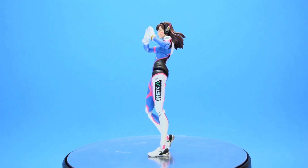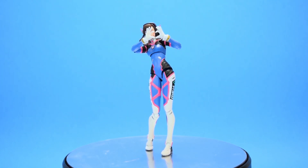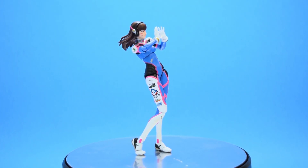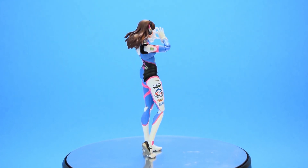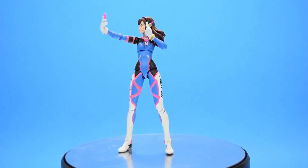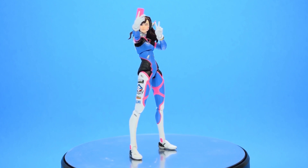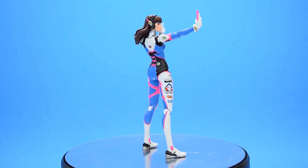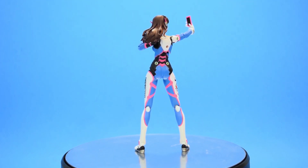Overall, I think this is a pretty good figure. It has a bunch of cool accessories that allow for a lot of different poses and it's a pretty good representation of the character. The only negative I have is that the paint isn't absolutely perfect everywhere, but I don't really mind since it's barely noticeable. I can see how for some people her size could be a problem since she's on the smaller side, but she still looks good next to the rest of the Hasbro line, especially if you display her with a mech.